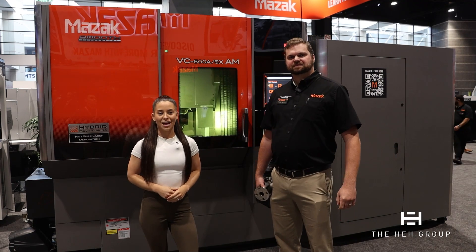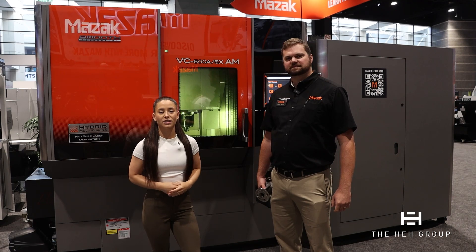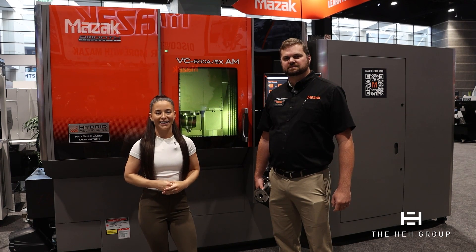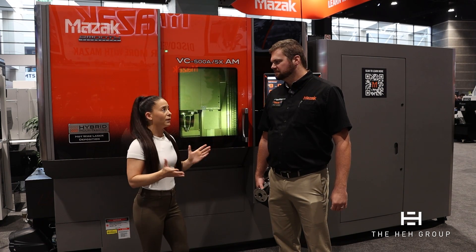Hello everyone. We are here at the Mazak booth at IMTS 2024. Here with me is David Wilson. We're going to be talking about Mazak's hybrid multitasking machine behind us. David, I'm going to hand it over to you — why don't you tell us a little bit about what this machine does and the capabilities?